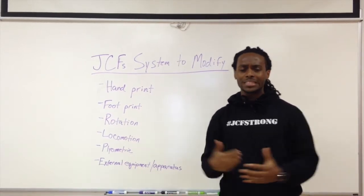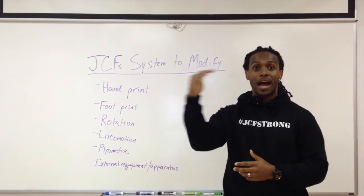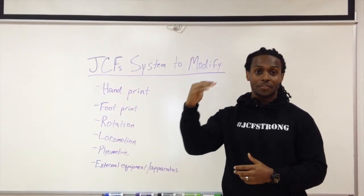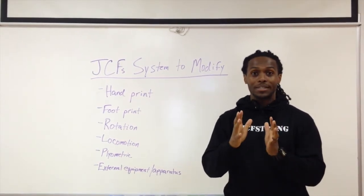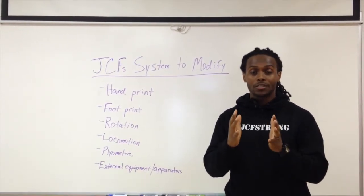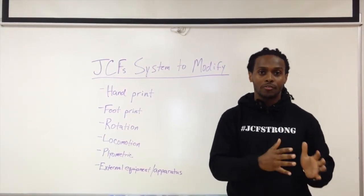So these are the steps that we use here as coaches at JCF to make sure we're meeting our higher fitness levels — we call our level threes our JCF Strong group — but we're also meeting our level twos, which we call our Varsity group, and we're also meeting our level ones, our Aspiring group, where they are.